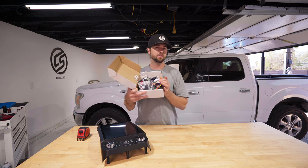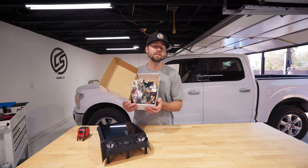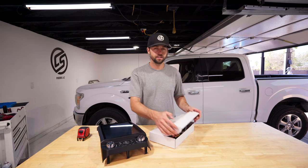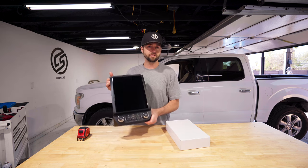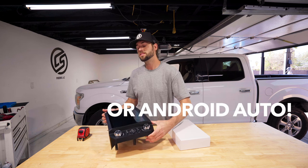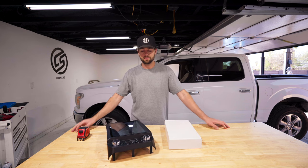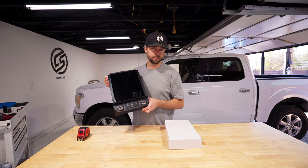In the box it comes with all these adapters. Does this look really stressful? Maybe to some of you, but trust me it is not — it's all plug and play, there's really only one place for everything to go. With a little bit of patience and after watching this video you're going to feel great. You're going to touch it, see it, feel it every single day when you drive your car. Some of these F-150s have a terrible head unit and terrible software — we're going to fix that.